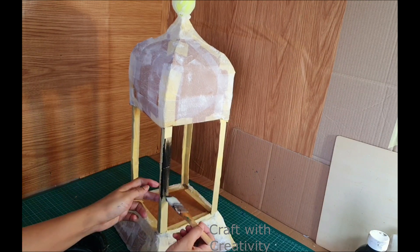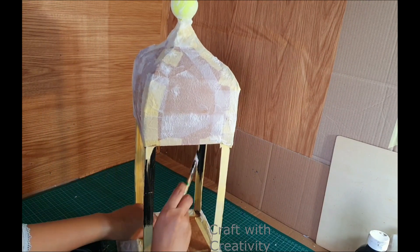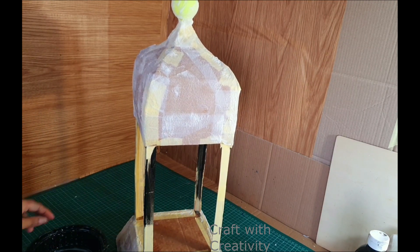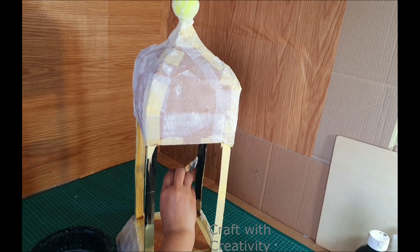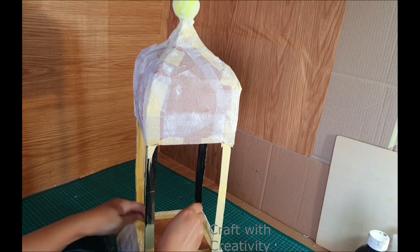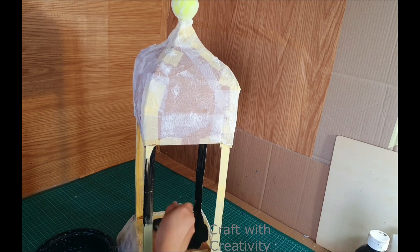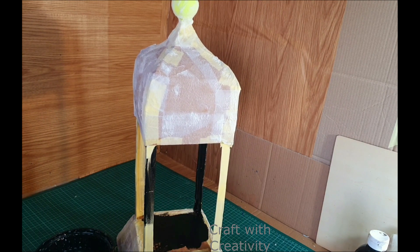Now here I have black acrylic paint which I am going to use to colour the pillars of the cardboard — these ones from inside and from the outside — before I start to cover the back side of these with baking sheet to make a glass-type effect. Before doing that, we have to colour the inner part so it will be easy for us.